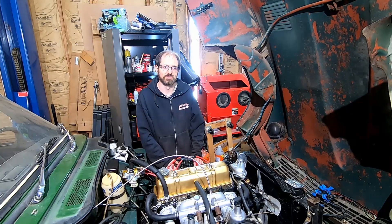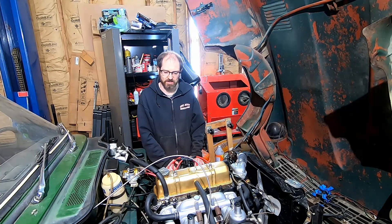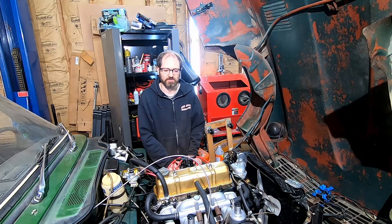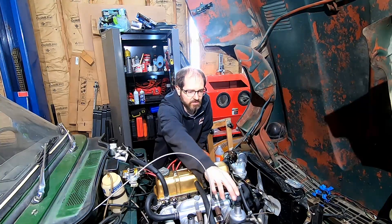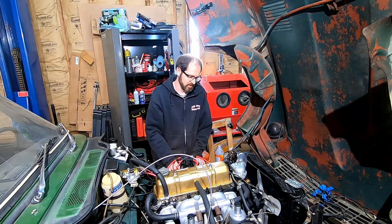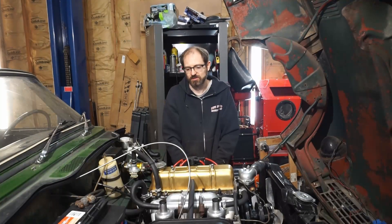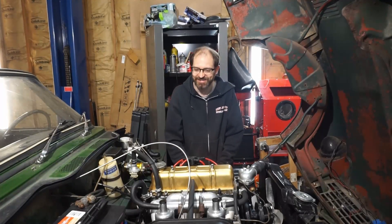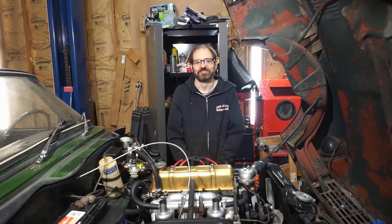First step is we've got to drain the coolant — or most of the coolant — out of the block and radiator. Then we're going to be removing the intake manifold, the exhaust manifold, the generator, the water pump, and whatever else gets in the way. So let's get started.